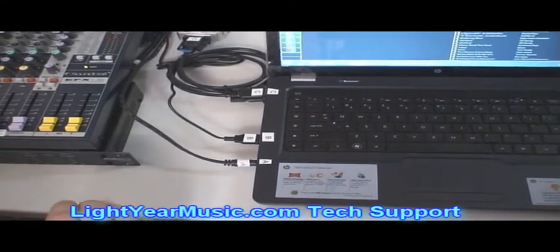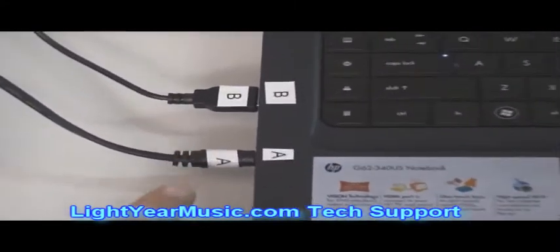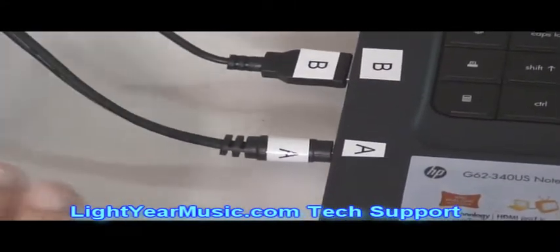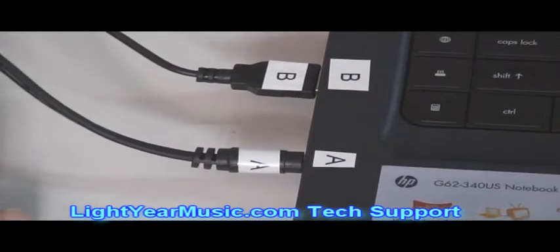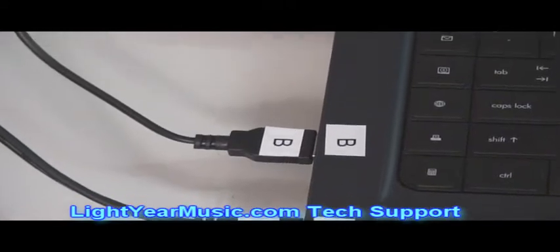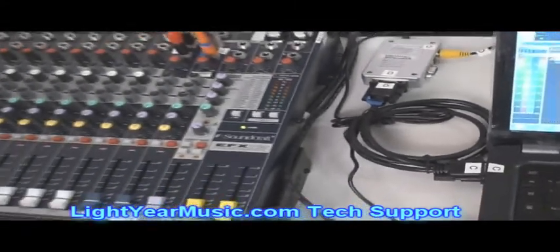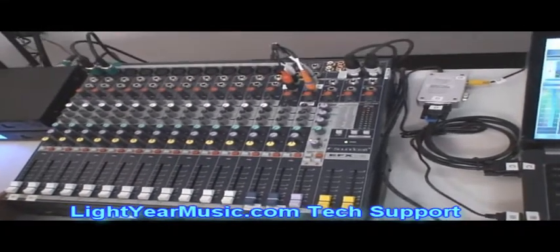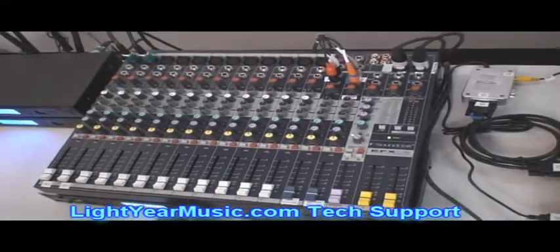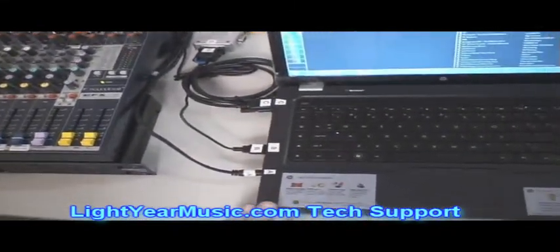We have everything coded with letters. They all correspond so that you know exactly what hookup goes to what component, which spot of the mixing board it goes to. I know a lot of times this can be very intimidating, especially when you look at a mixing board of this size with all these buttons on it. But we're going to make it as easy as we can, so we're going to start right over here on my far right-hand side where we have our laptop hooked up.